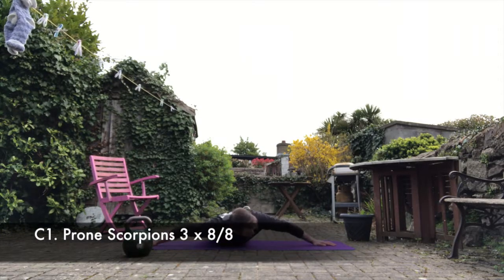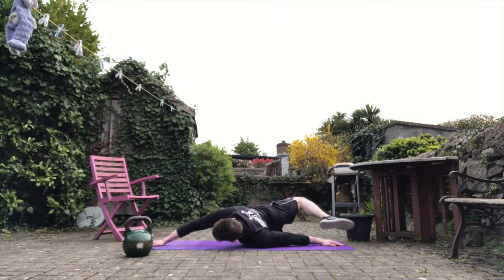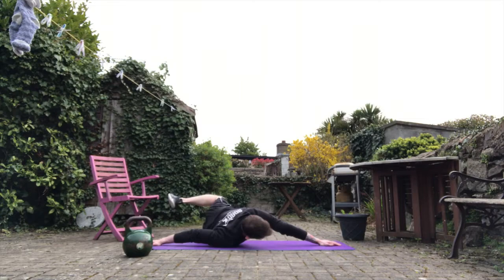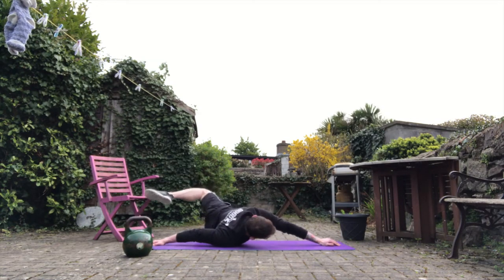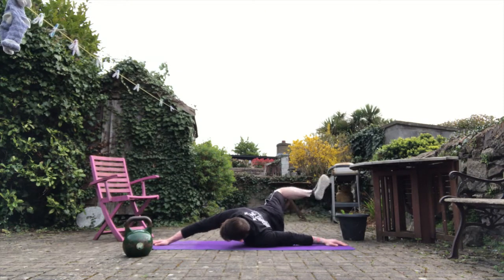Back to the mobility piece — good for the upper back and posterior chain along the back. Prone scorpions: you're going to go about 8 each side. Try to keep the hands on the floor. With any of these mobility pieces, just take your time, work with your breathing, and don't rush through them.